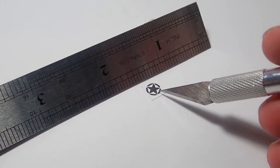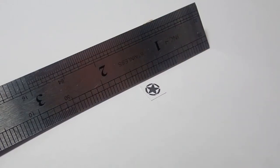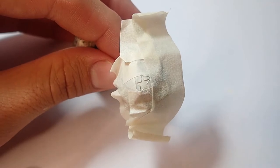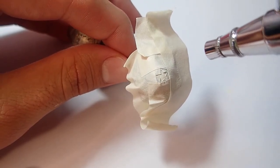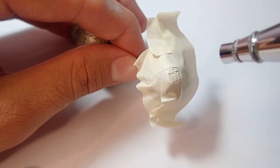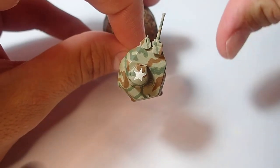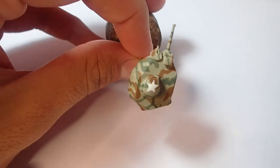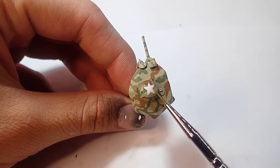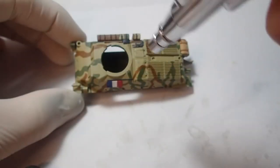After this I have to cut out a mask for the star on the commander's cupola, which I do using an exacto knife and my ruler. I then place it on the cupola using double-sided tape and masking the rest of the turret. As you can see here it comes out a bit wonky, so I have to fix it using my paintbrush — and it's more presentable at the very least after that fix up.